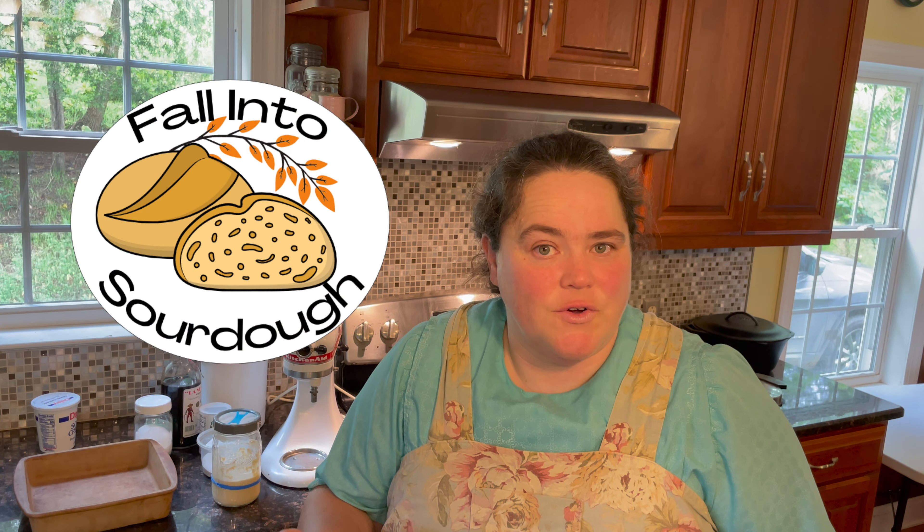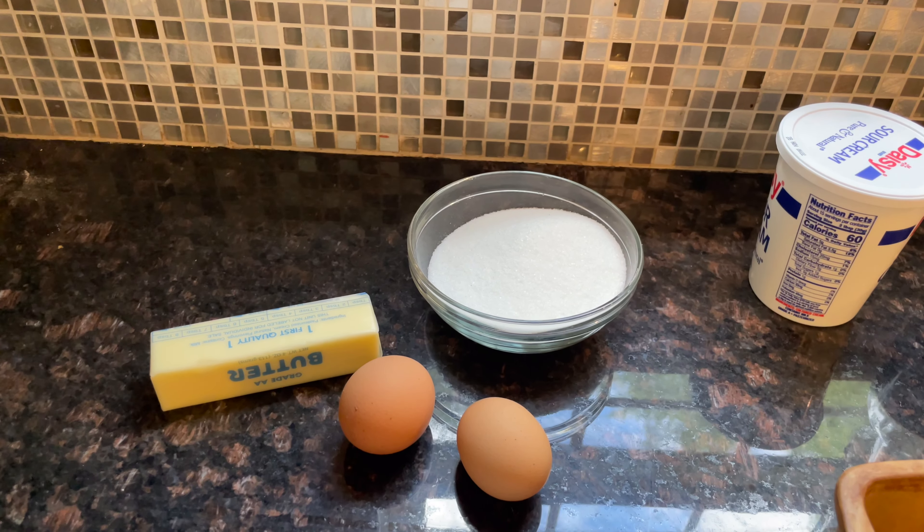We are going to be making a sourdough cinnamon streusel coffee cake. I've made it several times before, and when Anna asked me to join her Fall Into Sourdough collaboration, I said I have the perfect recipe. It uses discard so you don't have to worry about the rise and fall of the sourdough starter, and it's great for when you have company coming over. So let's get to baking!